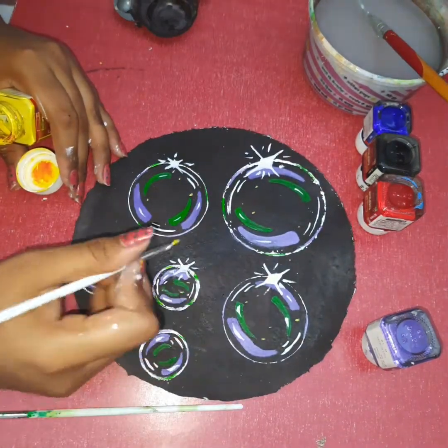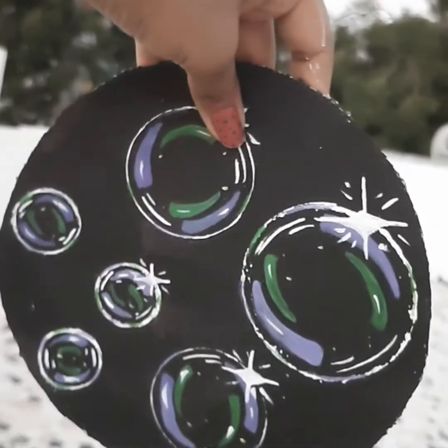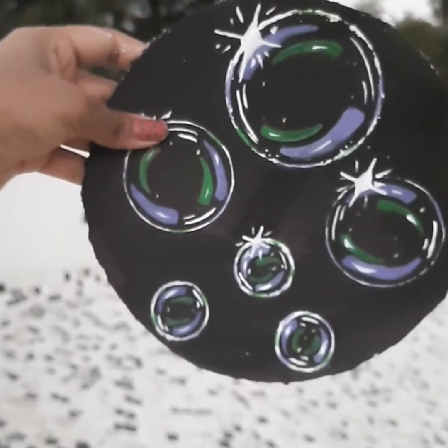Make some dots inside the circle with yellow color. And your bubble painting is ready. Thank you for watching.